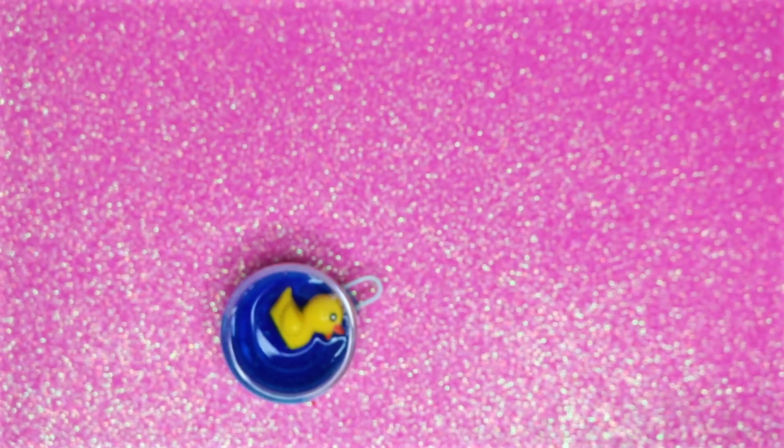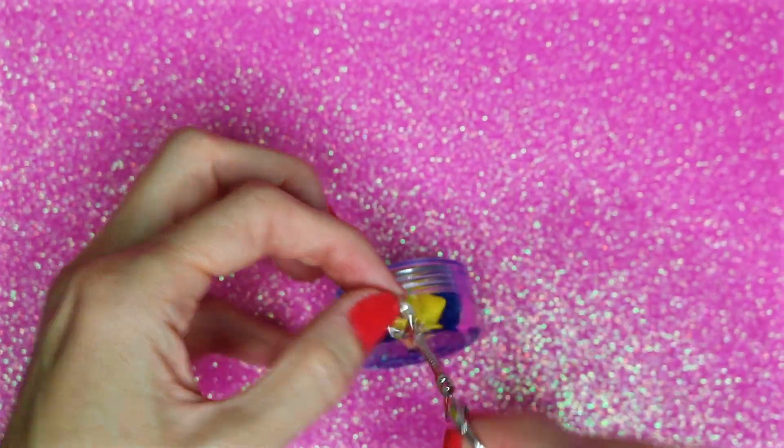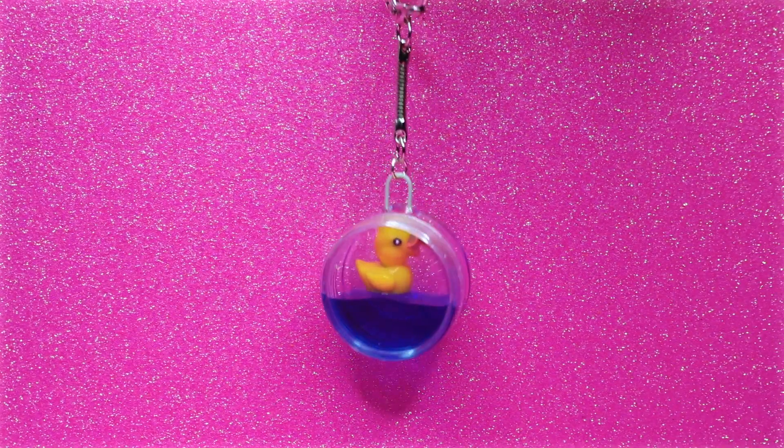Now I'm going to add a jump ring and a keychain to the paper clip to turn this into the liquid keychain. And that's all there is to this DIY liquid keychain.